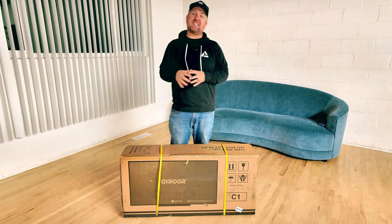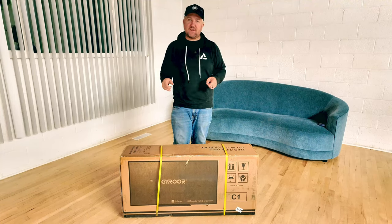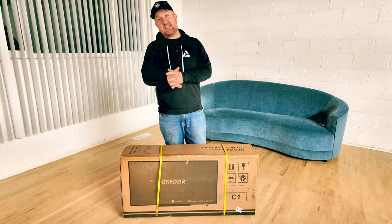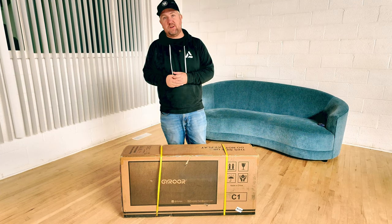Hey, what's going on? In this box, cleverly disguised as a TV, is actually an electric scooter by a company called Gyroar. This is the C1, and they sent it to me just in time for the holidays, because this is actually a great deal on a scooter.